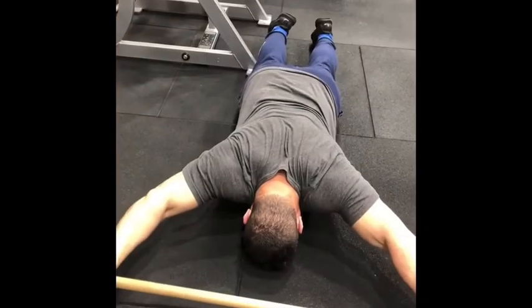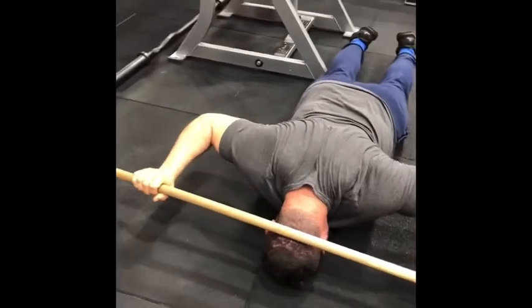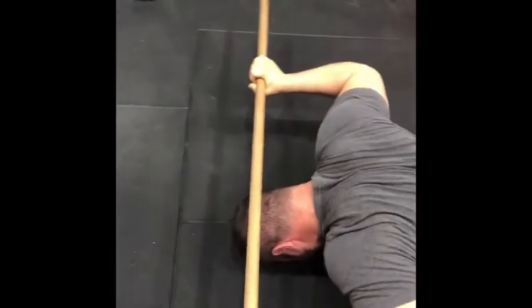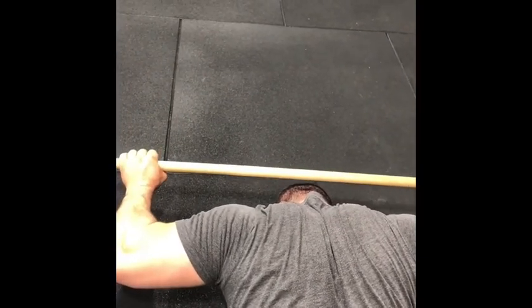Then we can progress. We can progress to bring the stick down behind the head — stick it on the back of the head if you can. Then your mission: lift it off the head. Of course, this is increasing your external rotation. 5-second holds if possible, lifting 5 times.